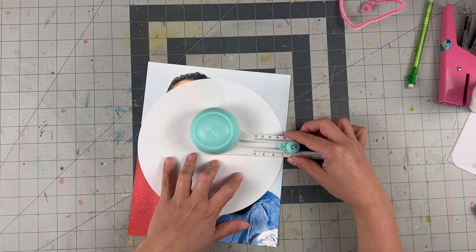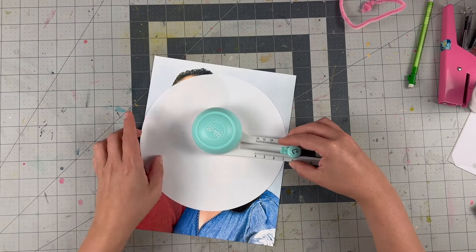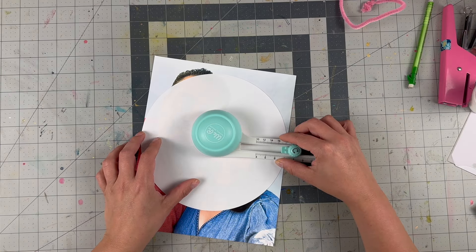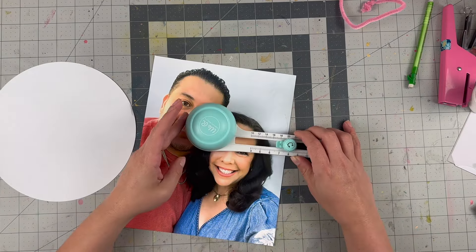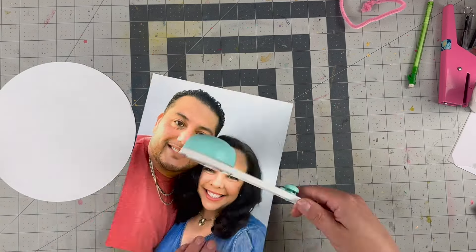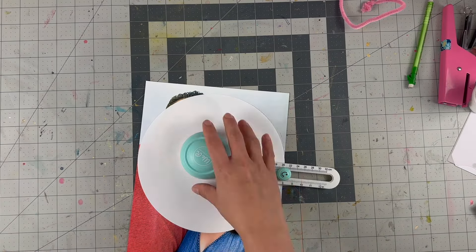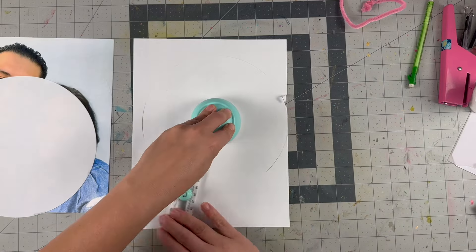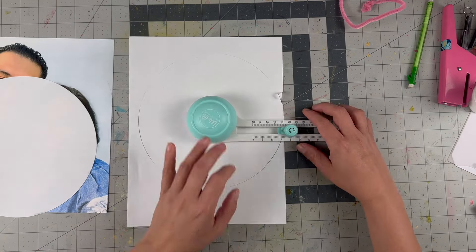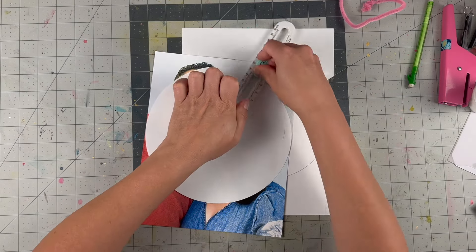I'm using the circle cutter from We Are Memory Keepers. There needs to be a better tutorial on how to use this thing, especially to find where you place it and where you want your center. Not that I butchered the photo at this point, but I definitely could not recreate it. I did it on copy paper and I was like 'okay great, I made it,' but then it's off-kilter — it chewed up the right side but not the left, and I'm like, so where is center when you're figuring it out?